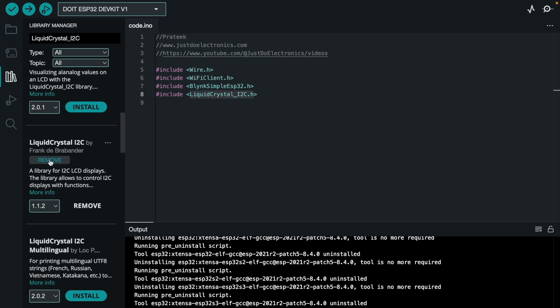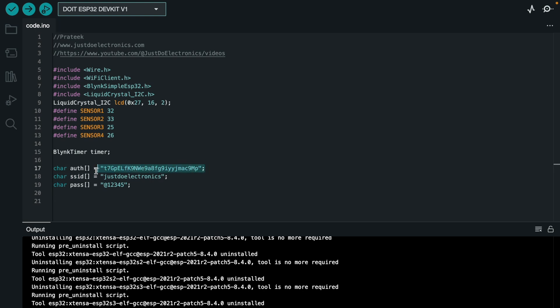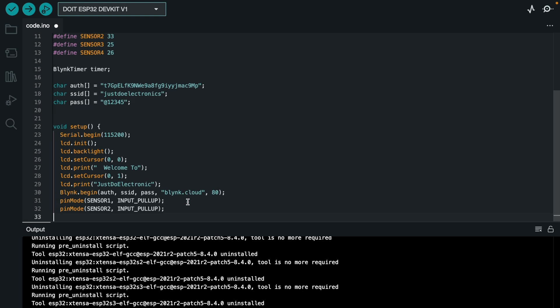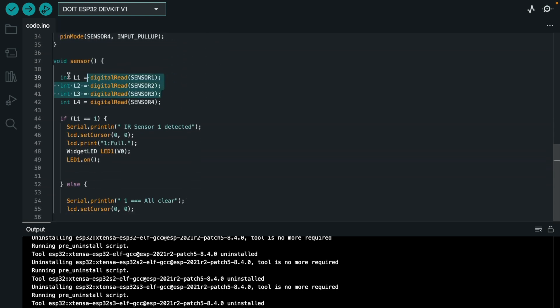Search for I2C and install the library. The IR sensors will be connected to pin numbers 32, 33, 25, and 26. Enter your authentication key, SSID, and password correctly. In void setup, define all the pins — which ones are input pins and which ones are output.